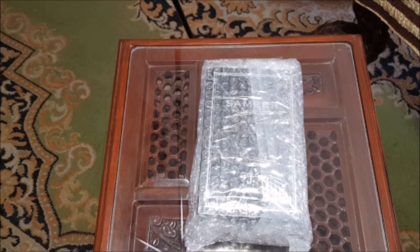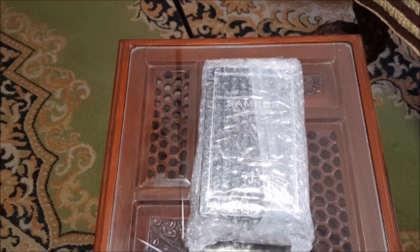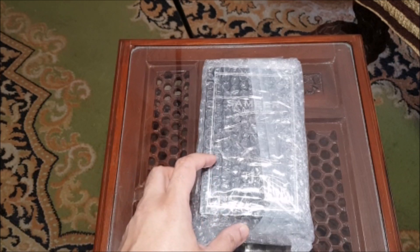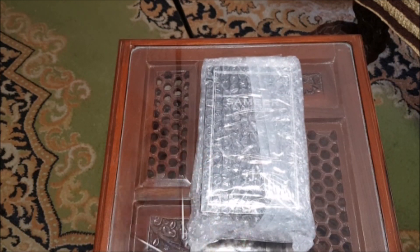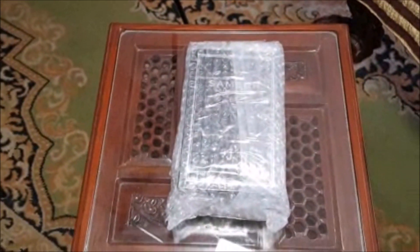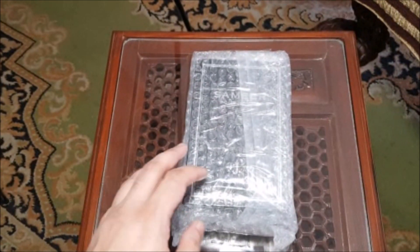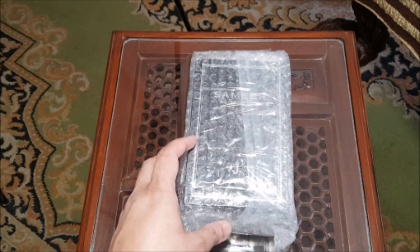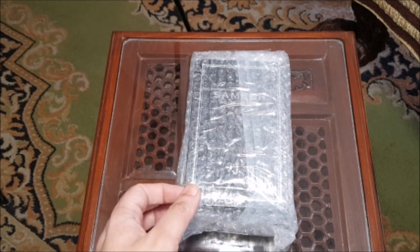I seem to be getting a lot of requests for J.Fragrances whenever I am unboxing them. I want to say before we start — I have started using a new mic with my recordings now.